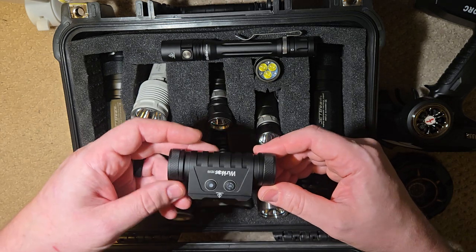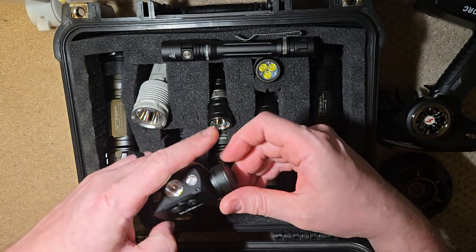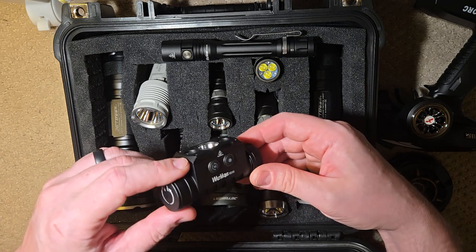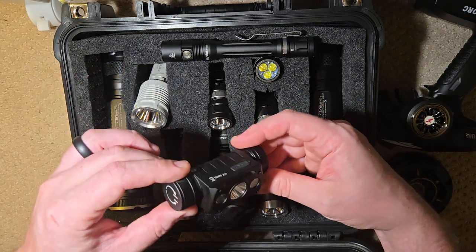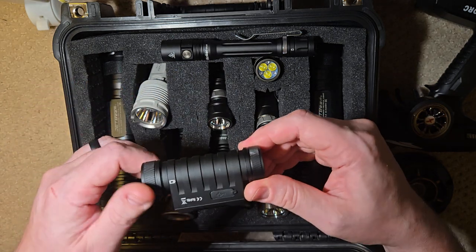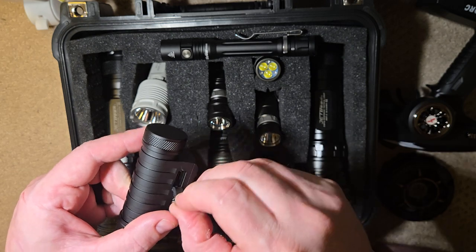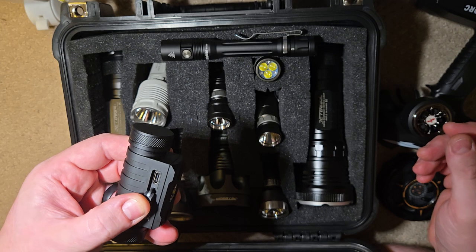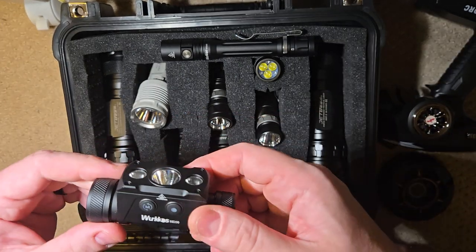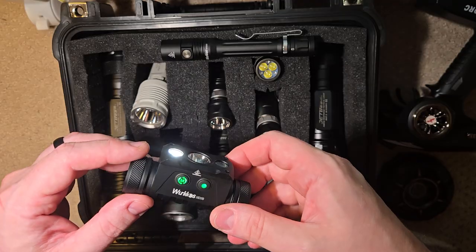So first, with this Workos HD50 — this light has a couple different settings and it's super easy to navigate the UI. To start, it takes a 21700 cell. It's rechargeable on the light itself. It charges up at 10 watts, which is pretty quick, USB-C. And to turn it on, you have one button here, and that turns it on — that gets you going.